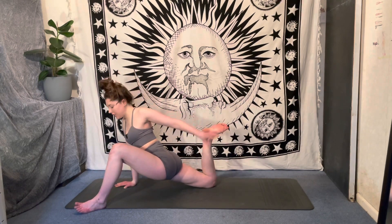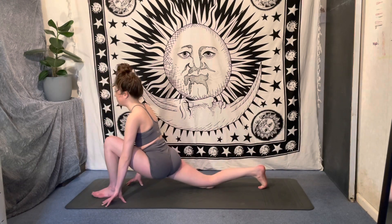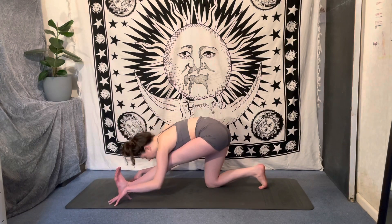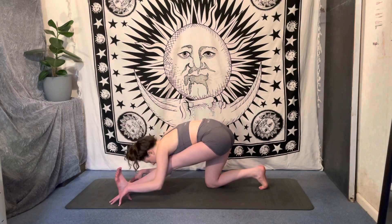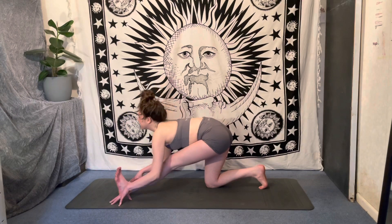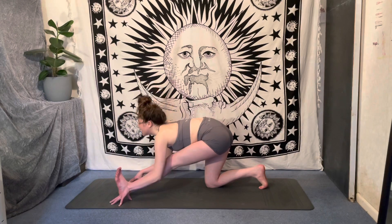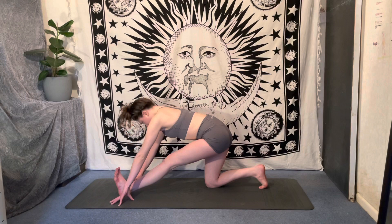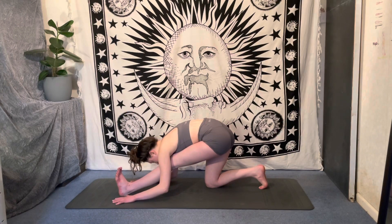Release that foot, walk the left foot back towards the center line into our low lunge, then straighten that front leg for our half split. Deep breath in, come up to a flat back, release as we fold — two more times with your own breath, inhaling to lift and exhaling to fold. Then fold and hold, breathing into that back leg.